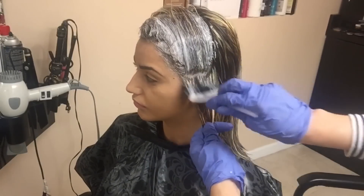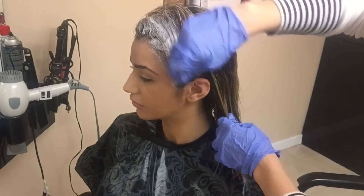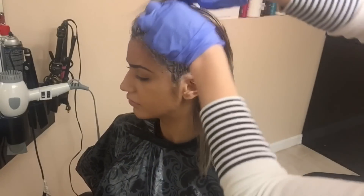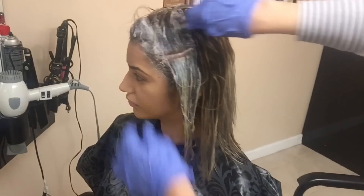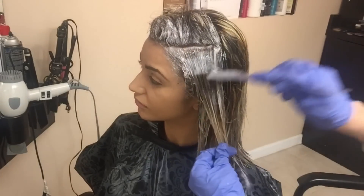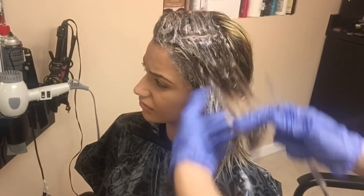I'm applying this color only to her new growth and where those new highlights are, leaving the tips untouched. I'll be leaving this on for about 10 minutes, and at the end I'll go and touch up the rest of the tips for the remaining 10 minutes. This color lifts into a neutral, almost ashy color — it doesn't lift into a brassy color, which I really love.